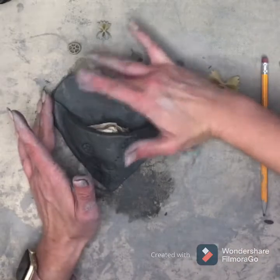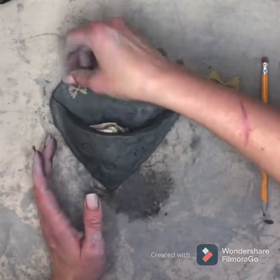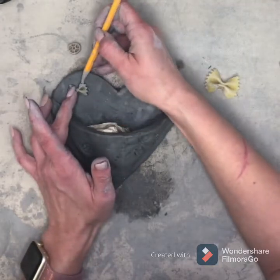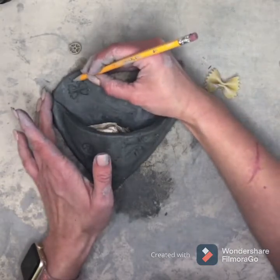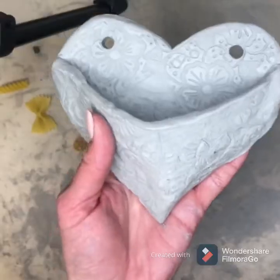Look at that — I have a little butterfly! You can add details up here or just leave it. I'm going to add one more little butterfly over here. You have to press the noodles pretty hard to get them to show up. Then I'm going to add some little antennas.